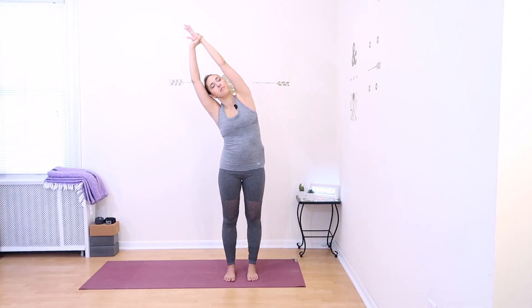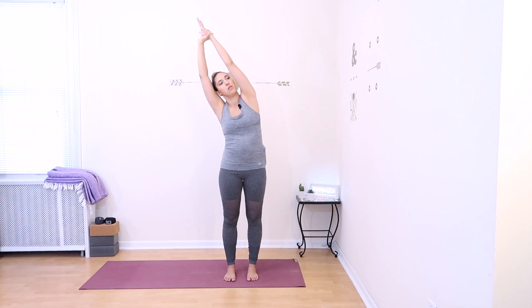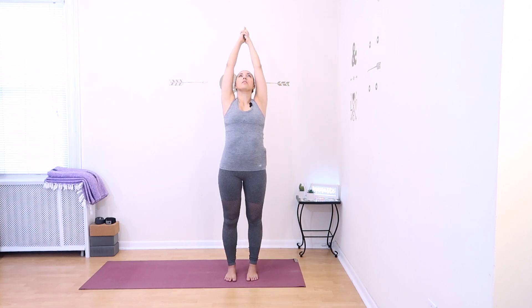Slowly come back up to center. Clasp your hands above your head, leaving your index finger and thumb out. Reach up and lengthen upwards, then slowly arch your upper back, opening your chest up towards the ceiling, looking up. Exhale, slowly come back up to standing and release your hands, bringing them down by your sides.